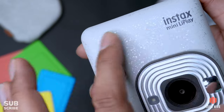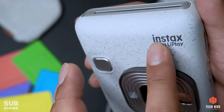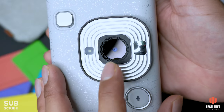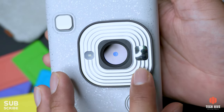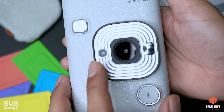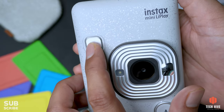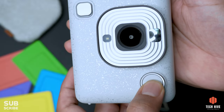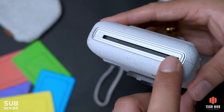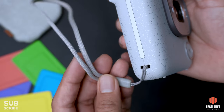Looking at the front of the camera, the stone finish on the white color is very beautiful. You can see the lens on the left side, and there is a small mirror for taking selfies easily. There is a camera flash on the right side, along with a shutter button. On the bottom, there is a sound recording button and a notch where you can attach the wrist strap.